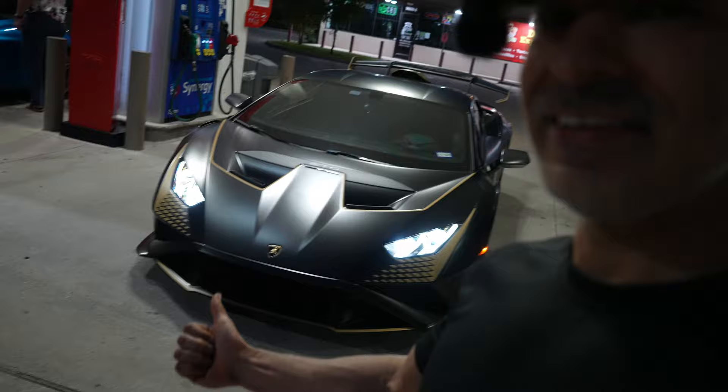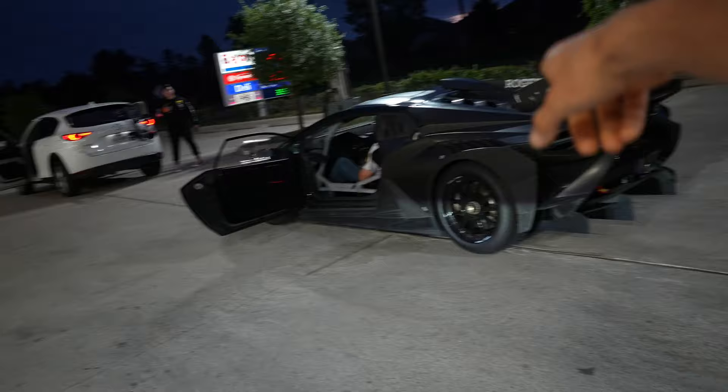Welcome back to Man and Machine — another day filled with awesome cars. We got the STO here and we got a 750 with Austin hanging out. But the main reason we're out here is to check this guy out, the Evo 2. Richard's gonna get some magical work going. Welcome to the Remnant Media vlog.